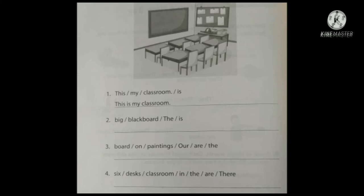Question number two: big black board — the — is. How can we write it? The blackboard is big. First letter capital, and last there should be a full stop. The blackboard is big.